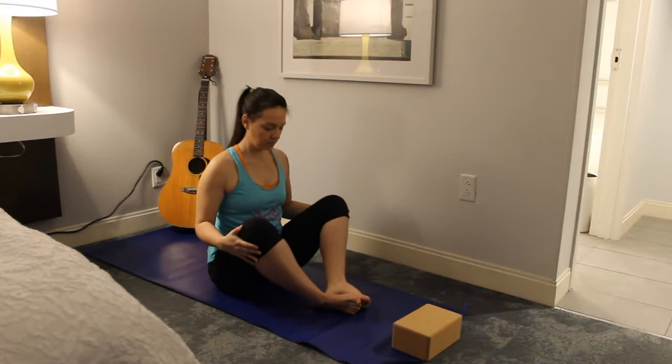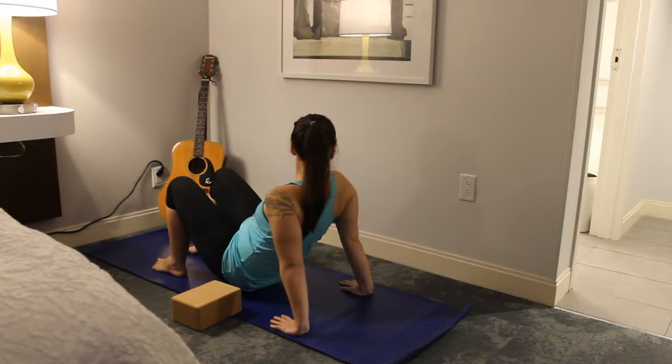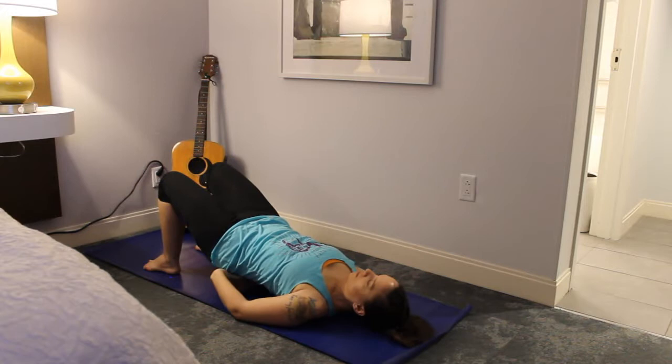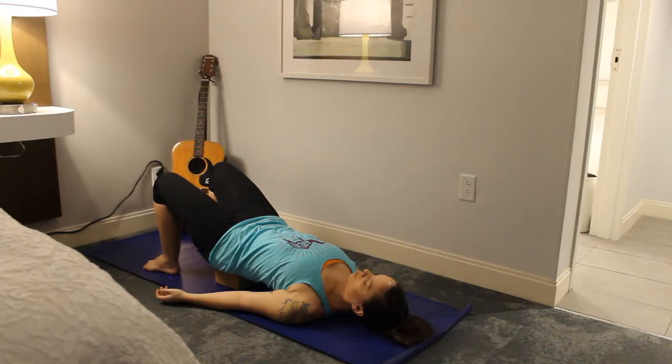On an inhale, slowly rise back up using your hands — it can help to bring your knees together. If you have a block, textbook, or anything that can support you, go ahead and put it next to your hips. Scroll down onto your back with knees bent and feet flat on the mat. On an inhale, lift your hips and place the block on your low back or sacrum area so you feel nice and supported. This shouldn't be uncomfortable — just take some time to adjust it.